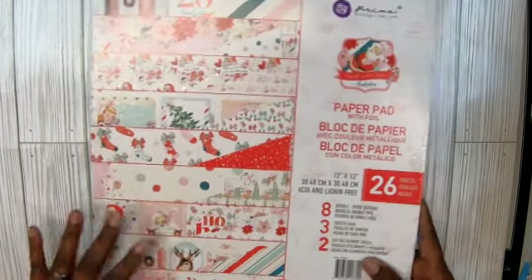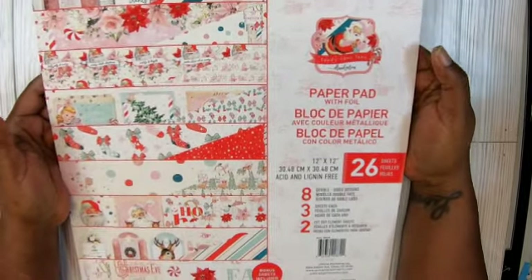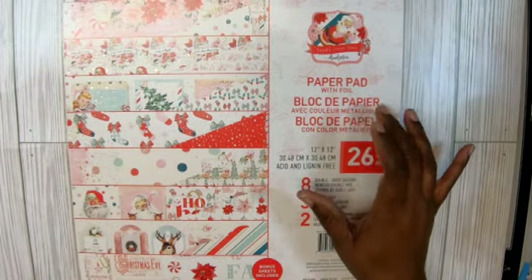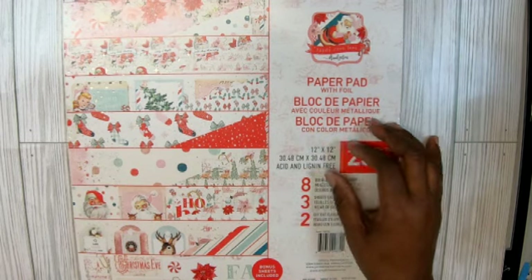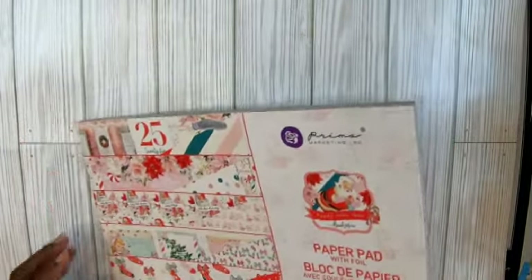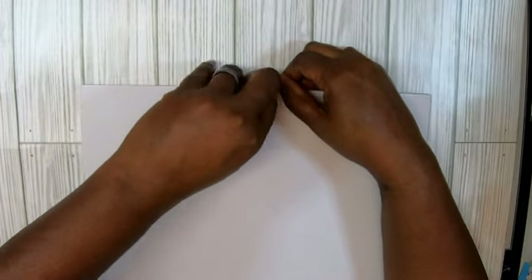So the first thing I got is the Candy Cane Lane 12 by 12 paper pad. How much did I pay? She sure did give me a deal. The Candy Cane Lane 12 by 12 paper was $23.39. Y'all have seen this paper but I have not up close, so I want to see it. Hopefully my video didn't shut off on me.